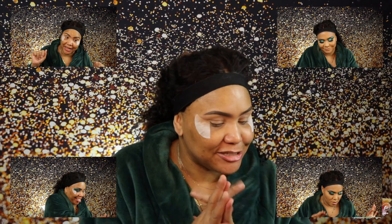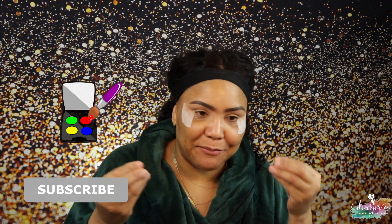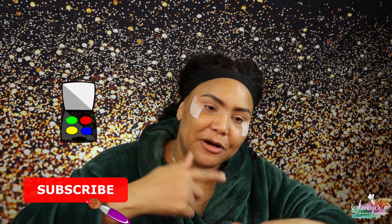Hi guys, welcome back to my channel! Today I'm going on a date with my husband. We're going to watch Jason Banks — he's huge on TikTok — he's coming to San Antonio. If you want to see what look I put together to go on a date with the hubs, you already know what to do, keep on watching.